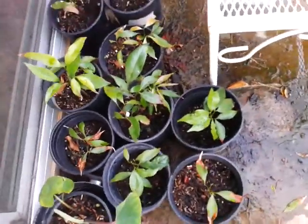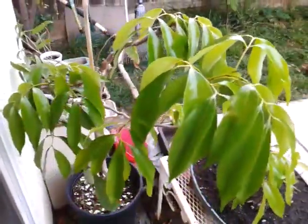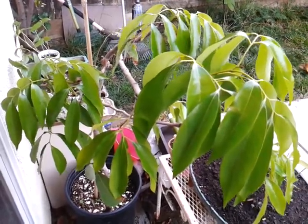So this is just a follow-up video on my lychee trees. All right, thank you for watching.